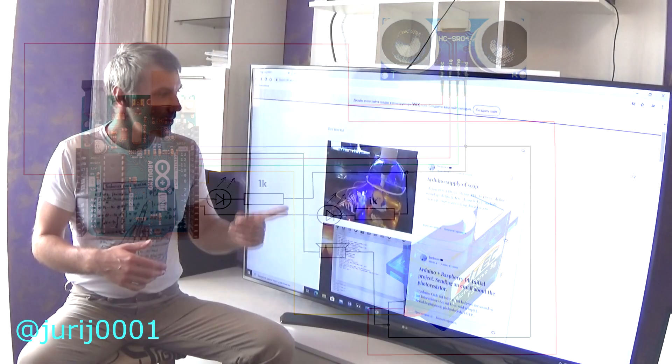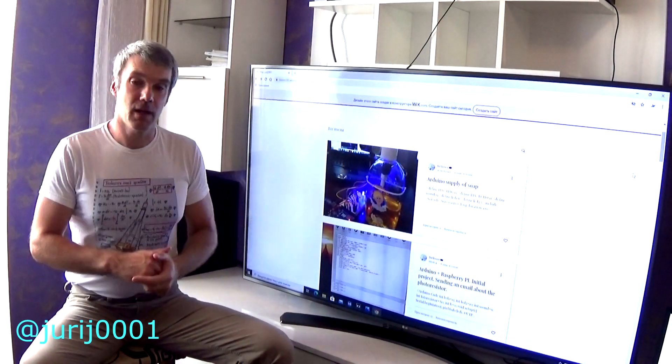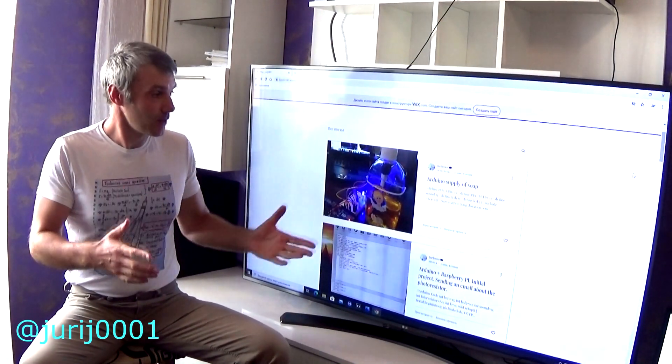Friends, you can find the program code in the description of this video, along with a few photos about the build process.